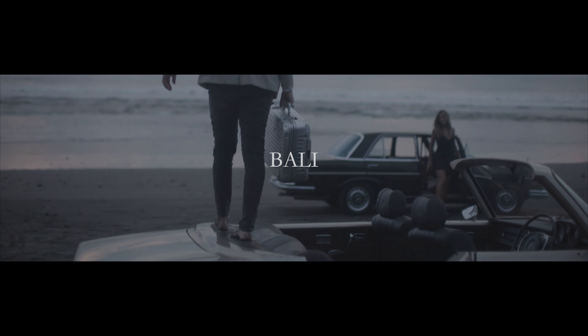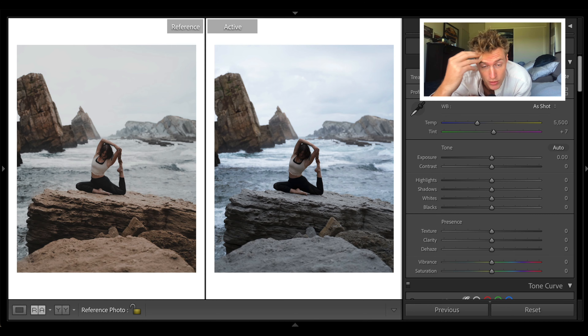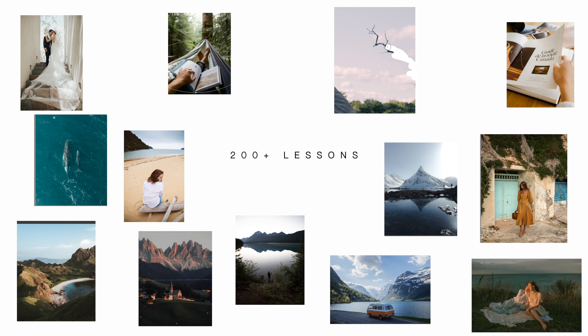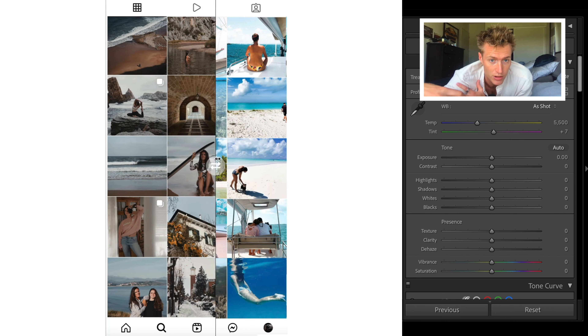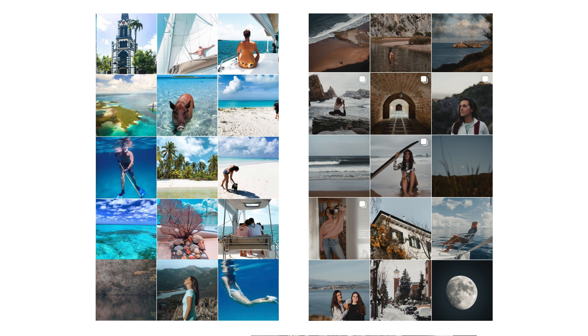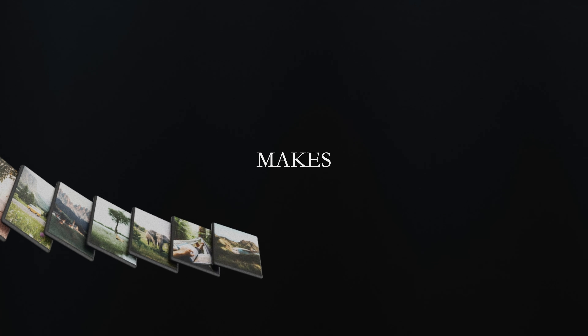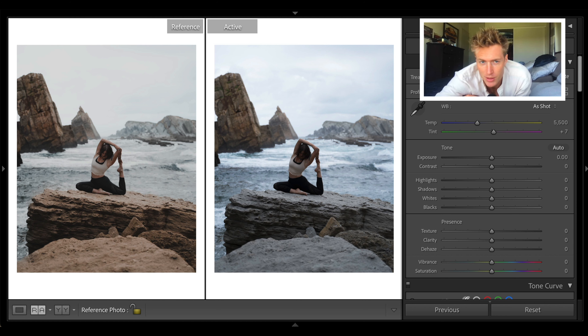Hey guys, I'm back from Bali, back in New Zealand, so that's why I don't have much of a setup — just recording from my room for this one. This tutorial is a really special one because this is from a student from within the course. She's come full circle from student to having really amazing work that I actually asked to do a YouTube tutorial on. She's gone from a broken feed, not understanding color, to getting a consistent feed with amazing images.